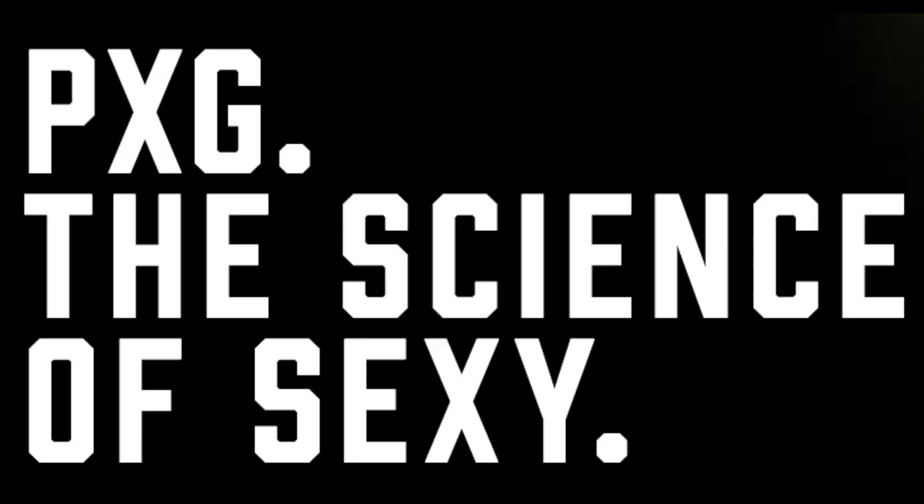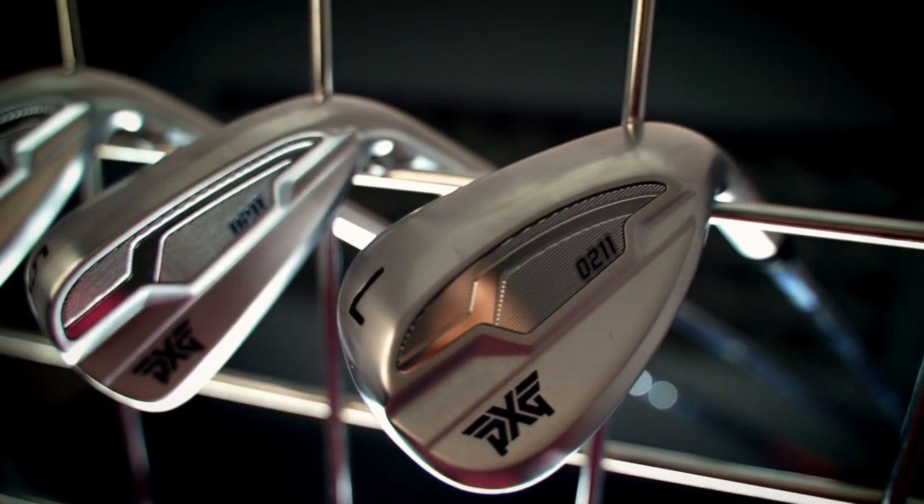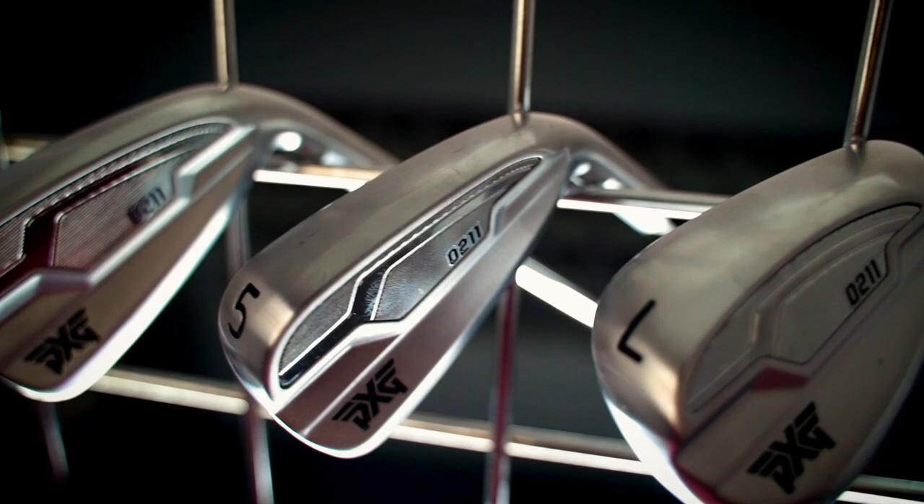PXG believe they have a magic formula — they call it the science of sexy. I'm going to break that formula down piece by piece and give you my opinion on the all-new 0211 irons from PXG. As an owner of the original 0211 irons, I think I'm well placed to judge the performance of the new version and compare it to the old. Later in the video we will have data for both new and old, and we'll do a fair comparison. Also in this video I will be announcing the winner of my own original 0211 irons.